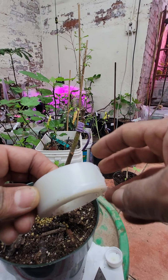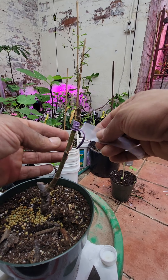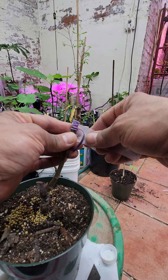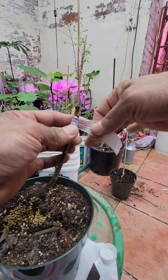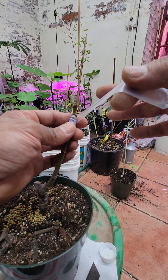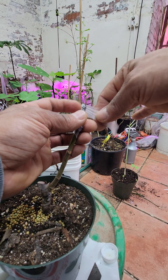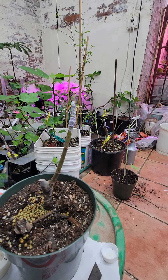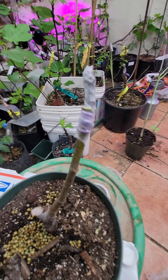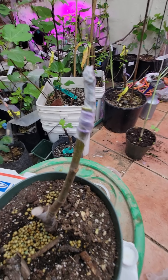Now I'm going to wrap this with grafting tape. I like to cut a piece about this length, then put it here and pull the tape — stretch the tape a little bit. Make sure you go just once over the bud so it doesn't have problems breaking through. And that's how I do it — thank you!